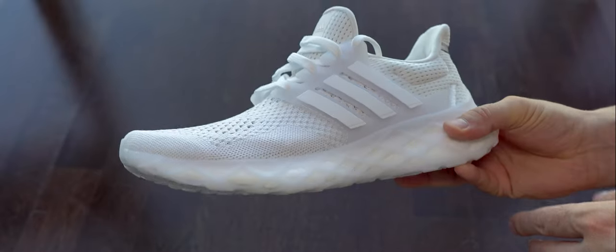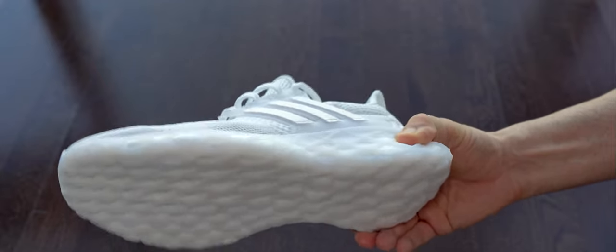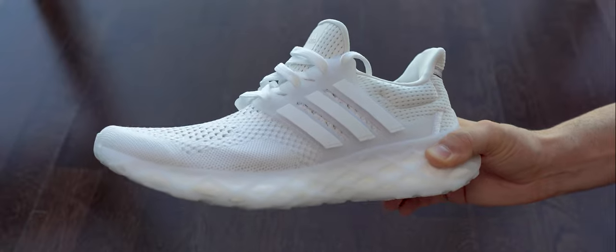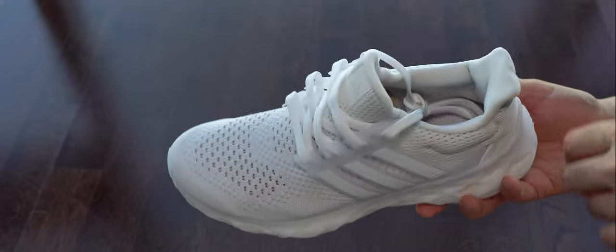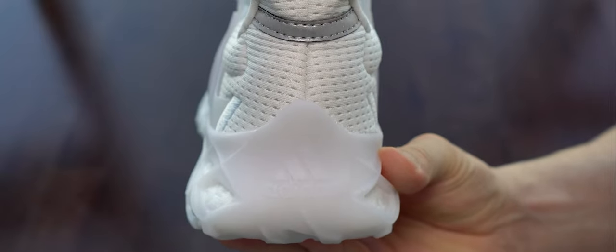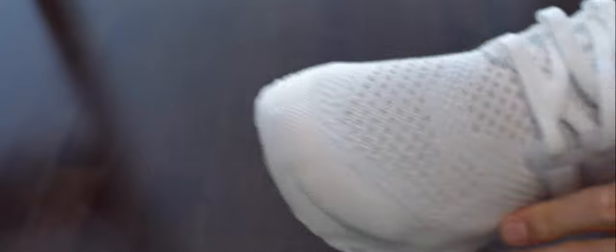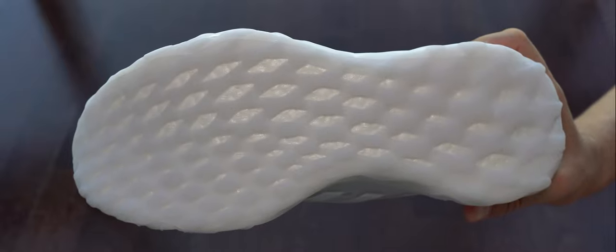Here we can see the Primeknit - I have to say it is quite airy, I did like it. I'm checking the midsole; because it has this enclosure it doesn't feel that soft. In this shot we can see a bit better this kind of sole - it's a bit strange for me.